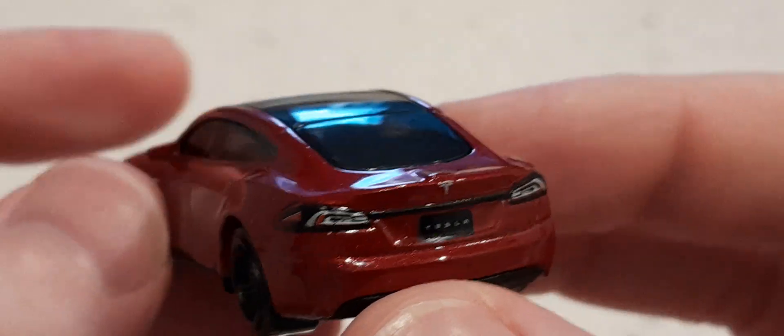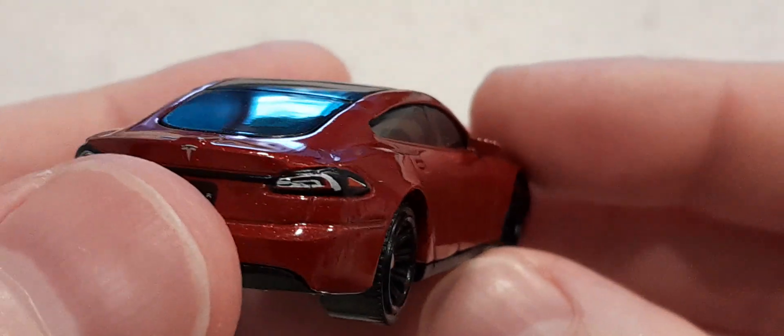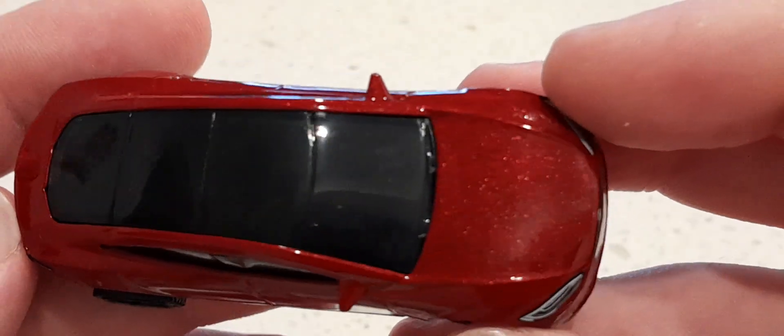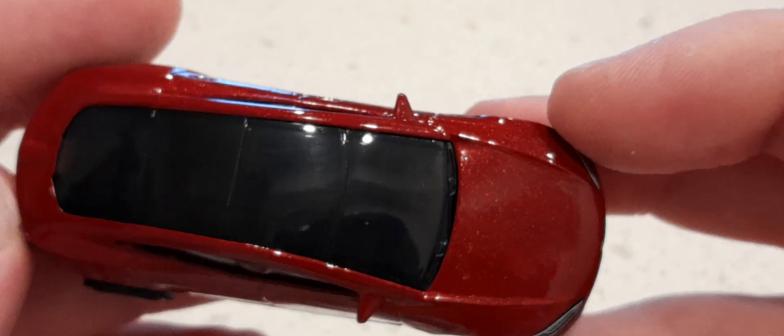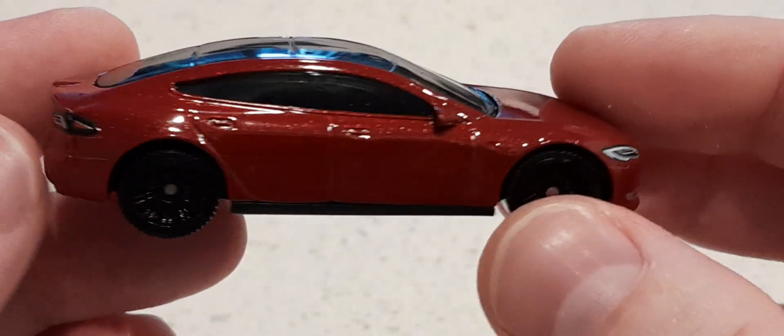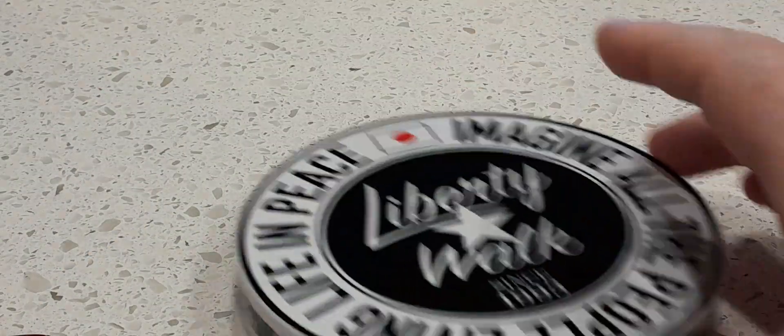Any mirrors? Nothing painted behind the mirrors. I do like that paint though — nice. I'm assuming it rolls okay. Yep. Okay let's get it on here.